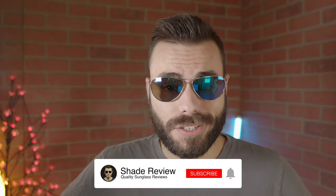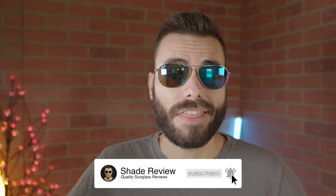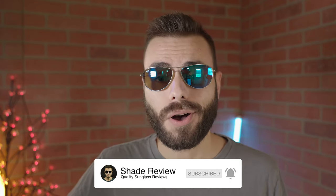But that's all I got for you guys in this video. If you enjoyed it, make sure to give me a big thumbs up below. And of course, make sure to hit that subscribe button and you'll be notified every single time I upload a brand new video just like this one to my YouTube channel. Thank you all so much for watching and I'll catch you all in the next one.